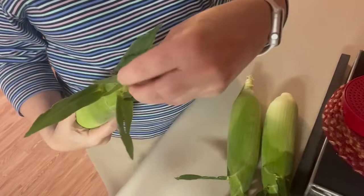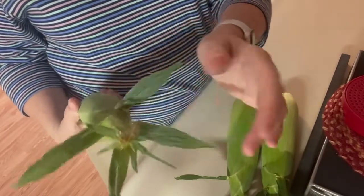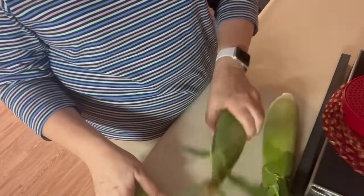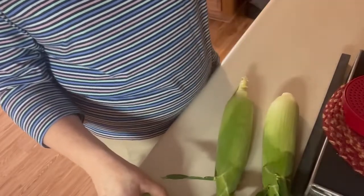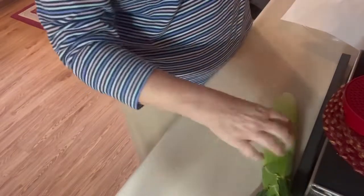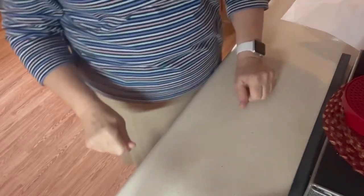All I did was take off some of the dark silk that was at the top and a couple of the outside husks, just a couple. I rinsed them off. I'm just gonna put them in the microwave right on my round turntable and I'm gonna cook these three for seven minutes.